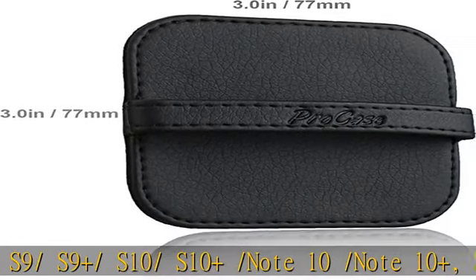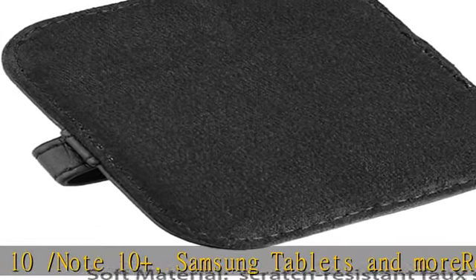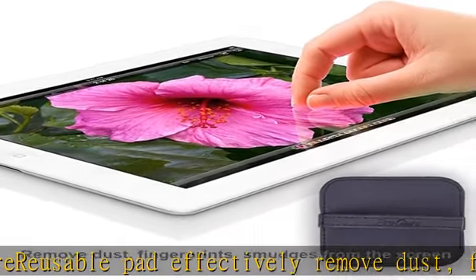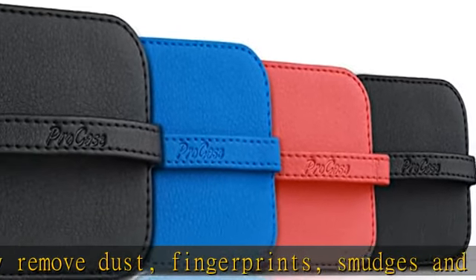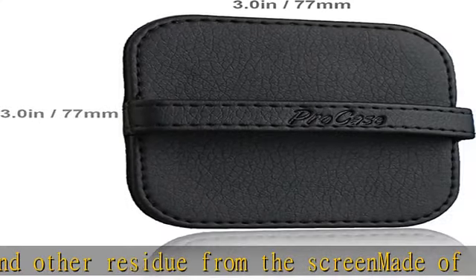fingerprints, smudges and other residue from the screen. Made of soft, scratch-resistant faux suede that is safe to use on the screen. Easy wipe across your screen, free from chemicals. PU leather handle on back for convenient use. Size: 3 x 3 inches / 7.8 cm x 7.8 cm.